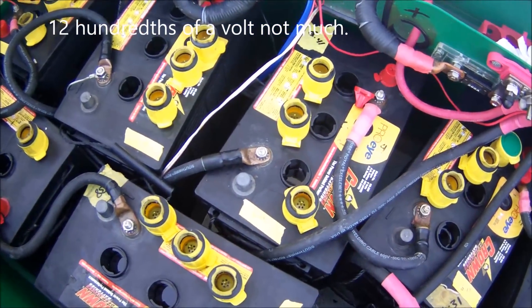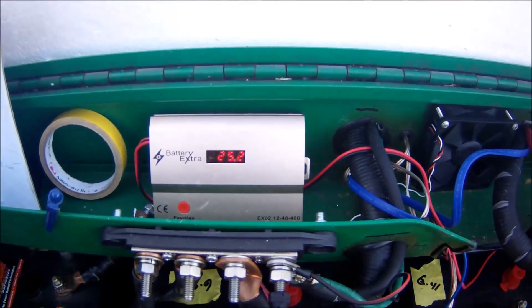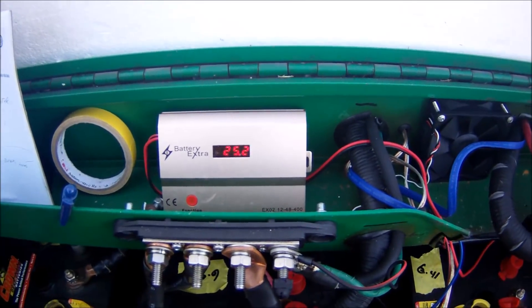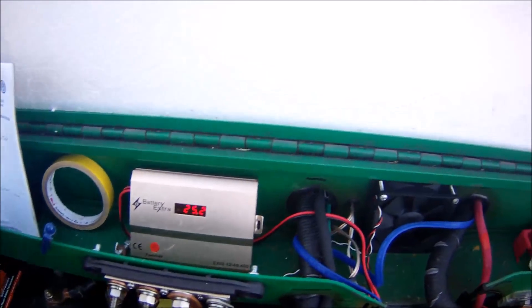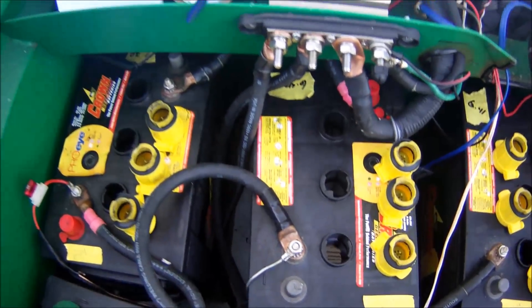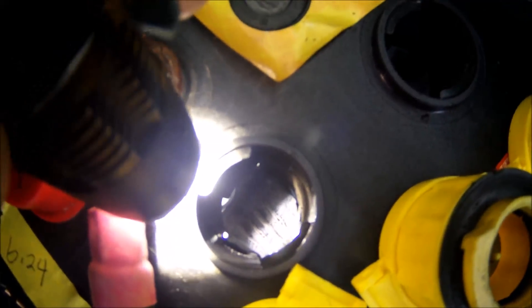Here's what I found interesting: I noticed this starting to happen about a month and a half after I hooked up my battery desulfator. At the time I thought it was a battery issue, because the batteries with number four on them are the newest of the bunch — all purchased within ten months of each other. Inside the batteries, I noticed that the negative cells started to grow.